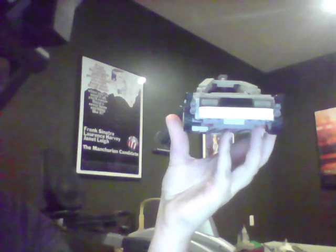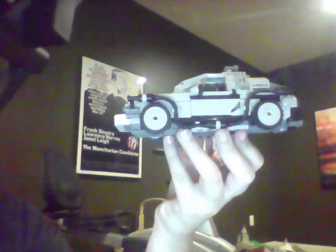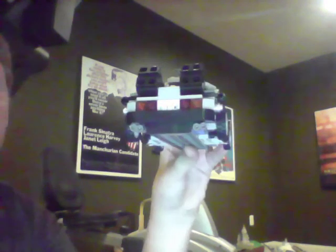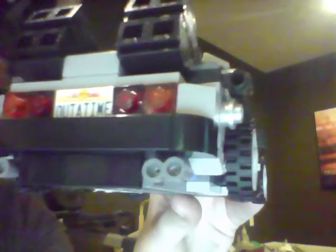Here's the DeLorean — here's the front. Be warned, this car is very fragile; stuff will come off a little too easily. Here's the back, and if you can't see the license plate, it says 'Out of Time.'